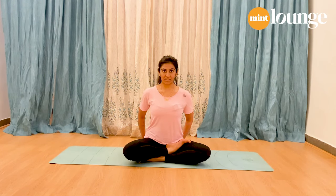These asanas are going to focus on opening your chest, thereby giving your lungs a little more space to expand and help you breathe deeper and better. So let's get started. Sit in a comfortable cross-legged posture — you can use a cushion under your seat to help you sit up better.